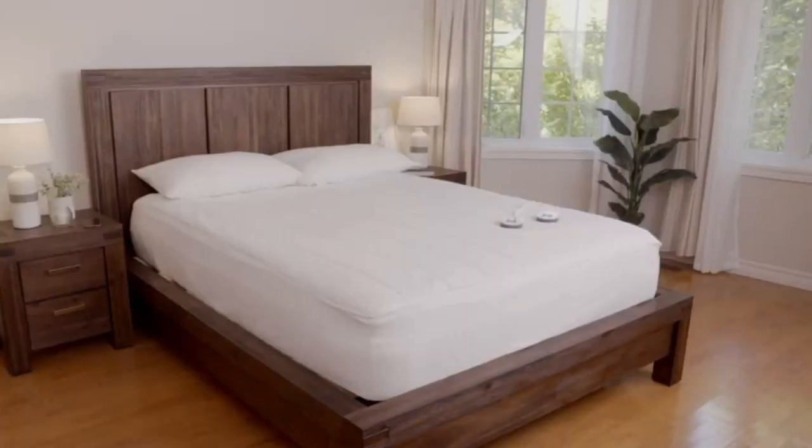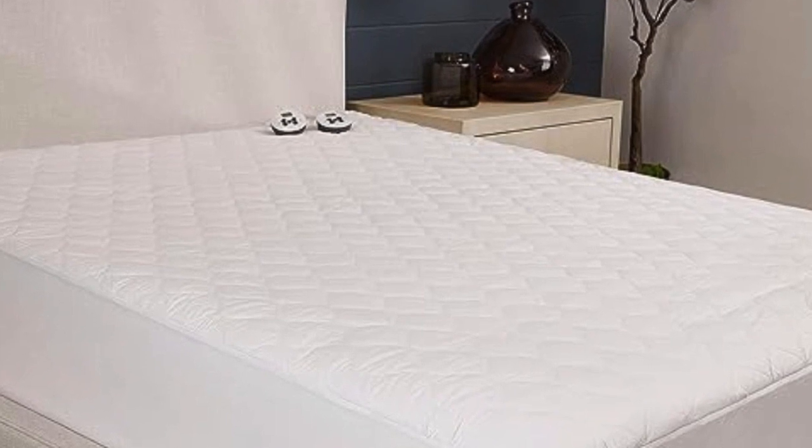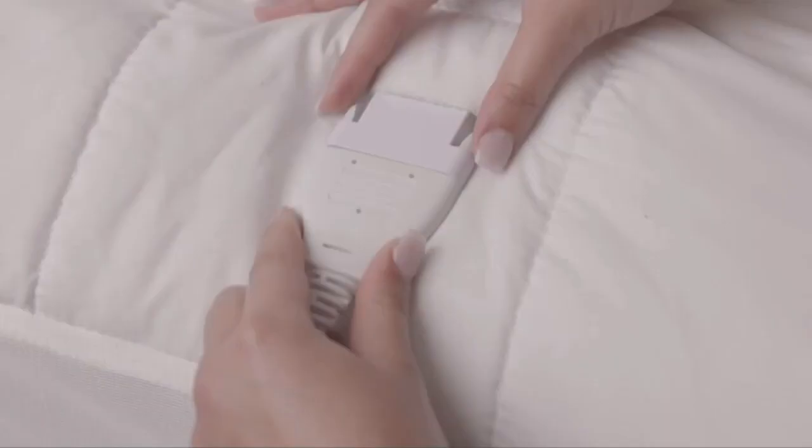The waterproof material on the mattress pad will protect your mattress from spills, stains, and pet accidents. It can also be machine-washed and dried, making cleanup fast and simple for any mess.